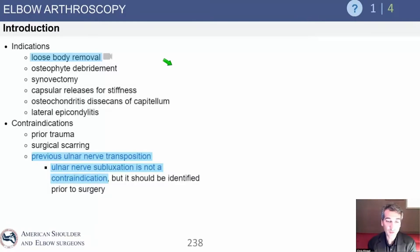Contraindications are important: prior trauma, surgical scarring, and previous ulnar nerve transposition. If the ulnar nerve has been surgically transposed, making a portal in that area is extremely dangerous and risks ulnar nerve injury. For anybody who's had ulnar nerve or medial surgery, we need to know exactly where that nerve is — using op reports, MRI scan, or ultrasound. We do not want a nerve injury.